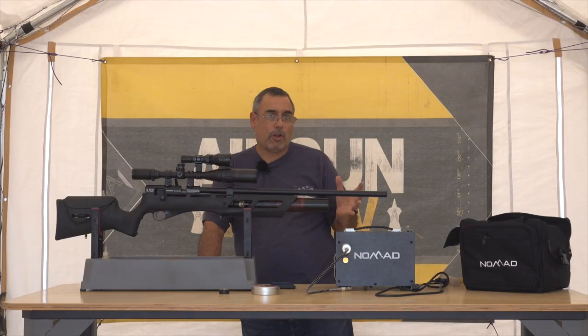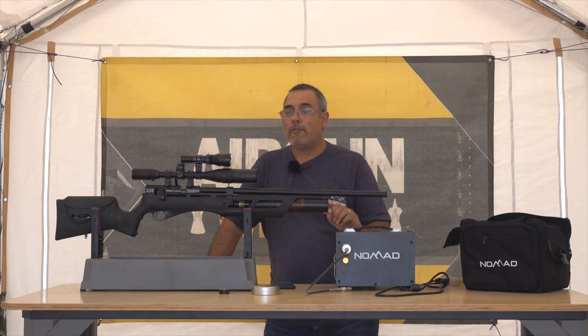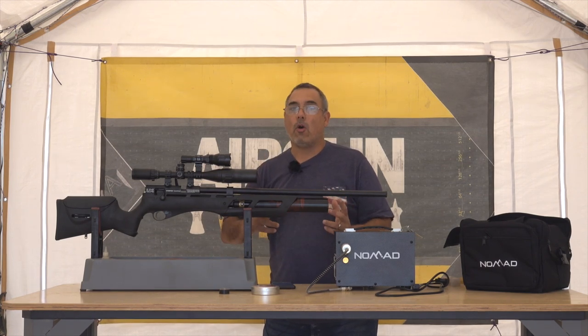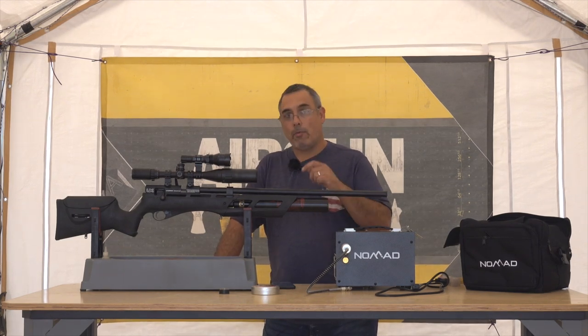The next thing I want to show you is how to load the magazine. This can be a little confusing if you haven't done it before. I want to walk you through those steps to make sure you load it properly, because if you don't, you can jam things up and make a mess of it.